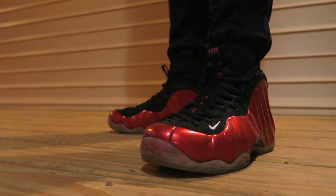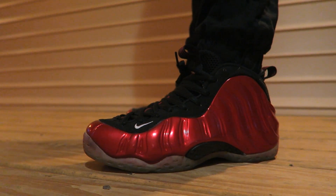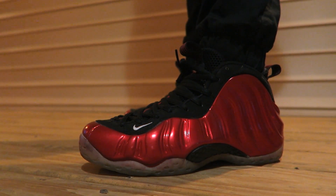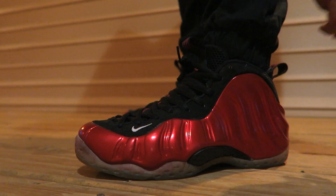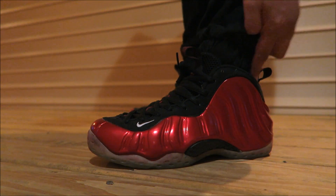Definitely got a nice metallic look to the upper — love them. Foam passes the upper, you got a little bit of nubuck along the laces, oval laces, mesh tongue. You got your pull strap on the front and the back so it's easy to put on. Of course your branding by the window and on the heel.